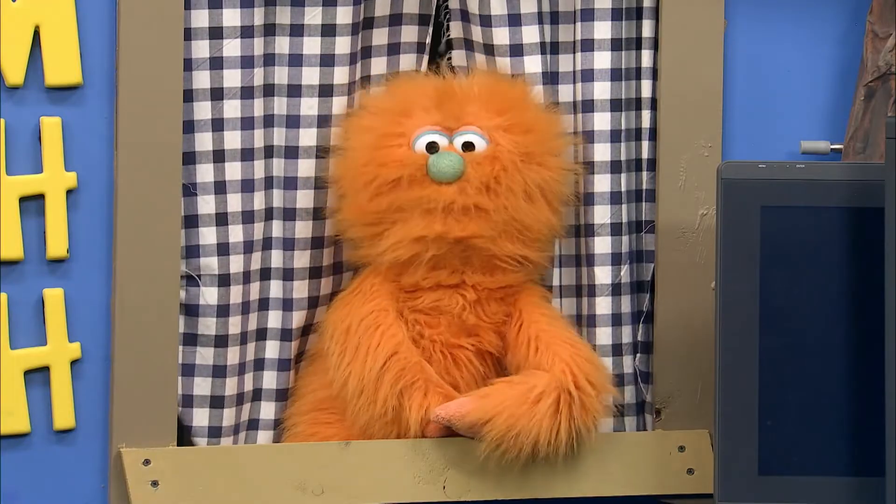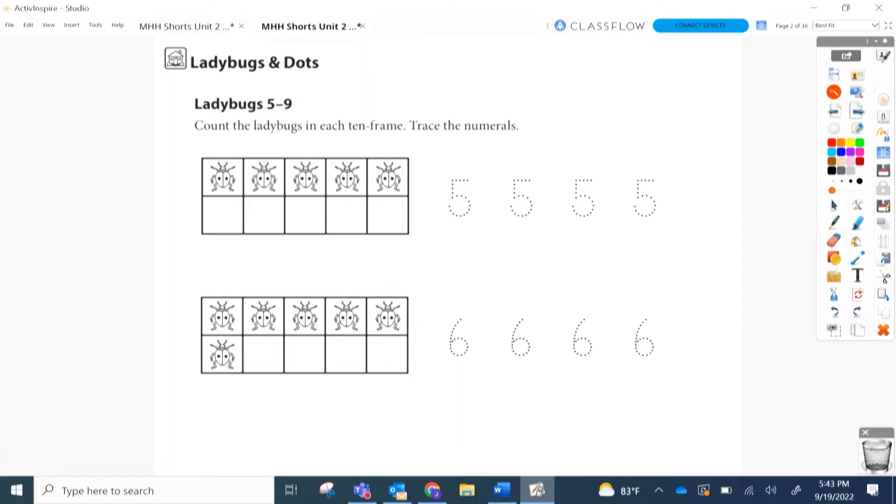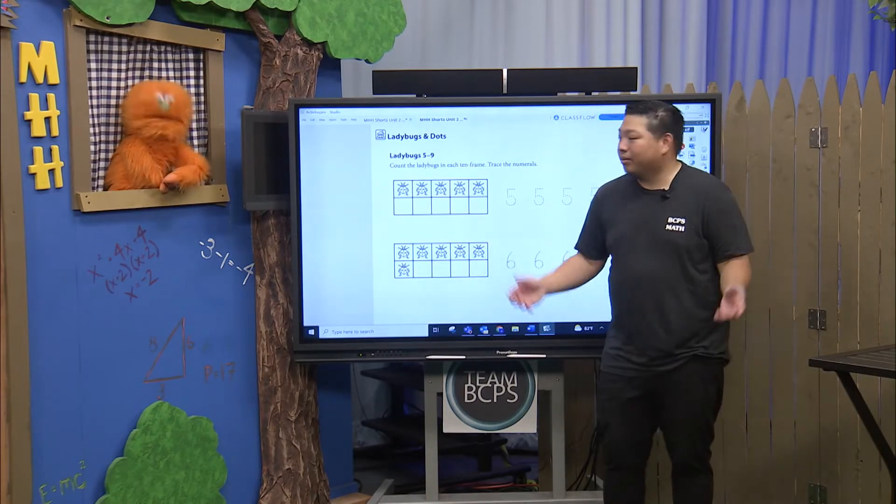I love Ladybugs and Dots! What do you like about ladybugs? They're beautiful! When they fly sometimes they'll land on my nose and I'm like ooh, Ladybug! Alright, so in this activity we're going to count the ladybugs in each ten frame, and then we're going to trace the numerals. Do you want to count with us? Let's all count together!